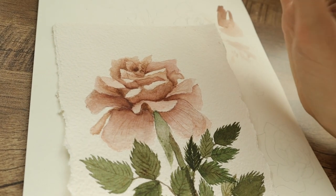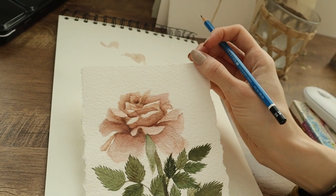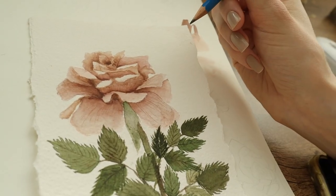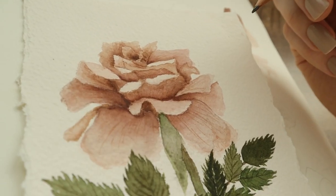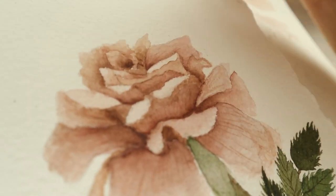If it takes some time when you are painting, don't be scared. If you want to paint something very beautiful it really can take some time, but it's worth it and you will be happy with how your paintings look.